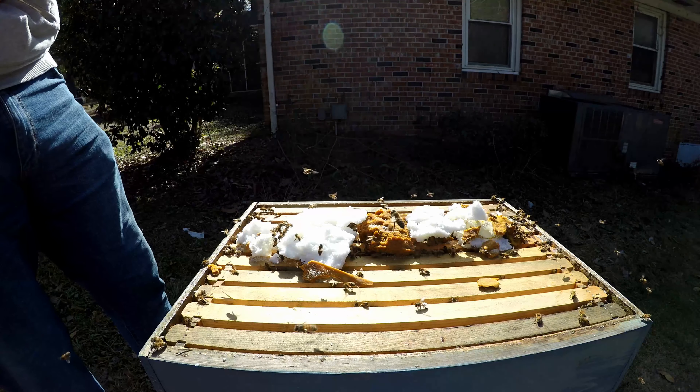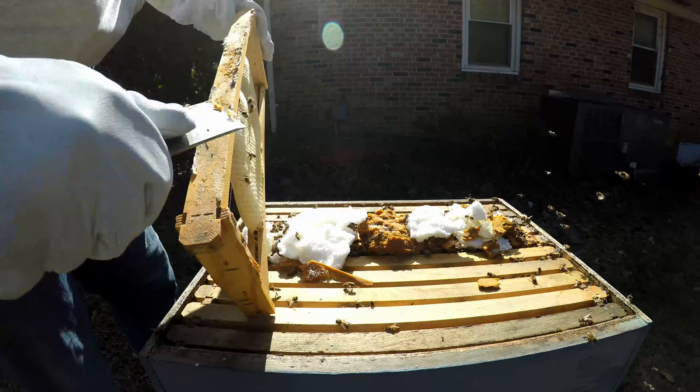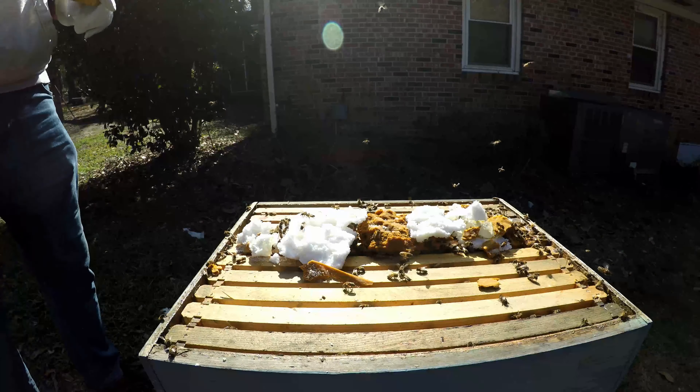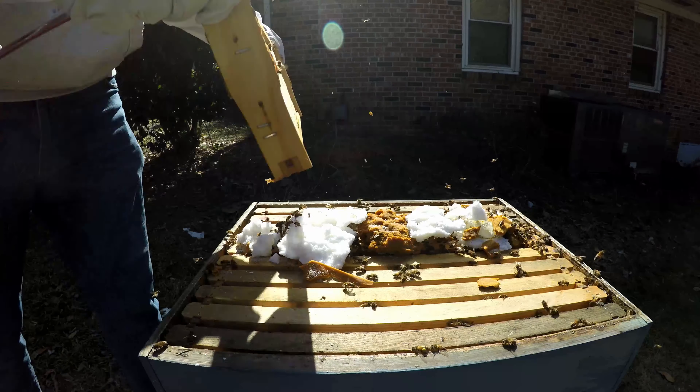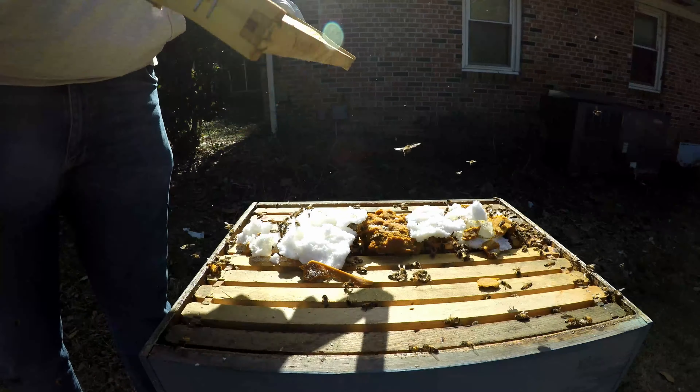Getting rid of them and giving the bees less space to deal with. We'll just scrape them down. Any beekeepers in South Carolina — you know about them beetles.